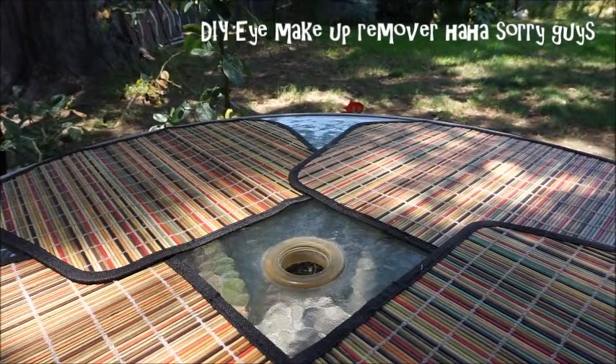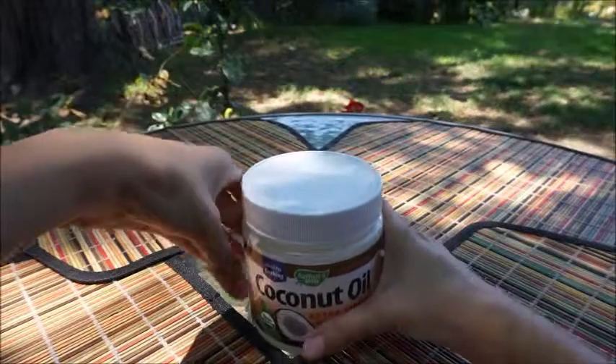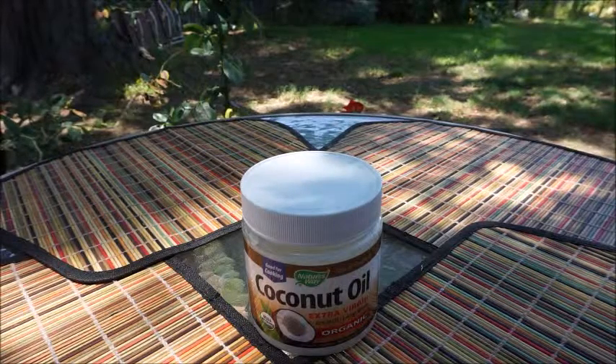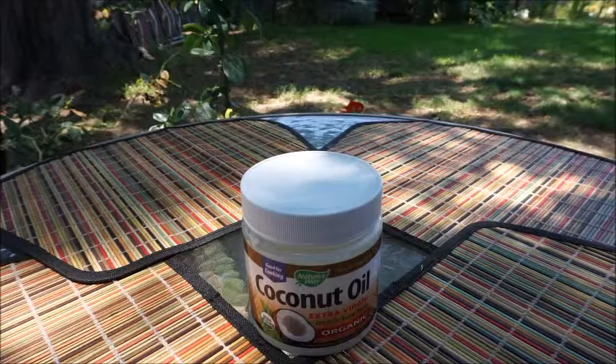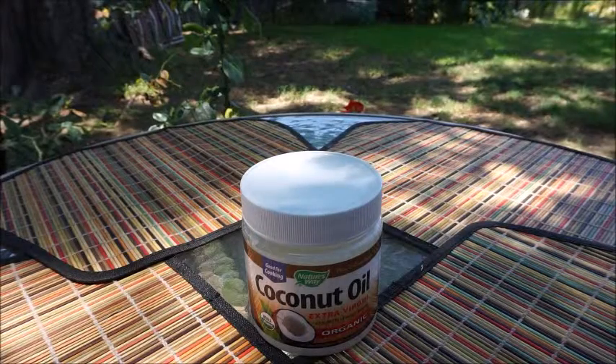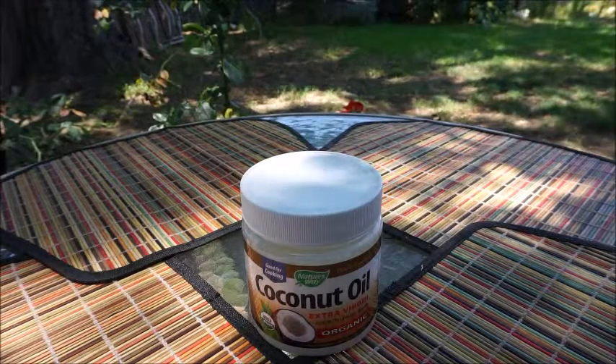To start off, I use coconut oil. Coconut oil is good for lots of things — it's good for your hair, your skin, and I've used it personally to remove my makeup, and it leaves your skin soft. So it's something I would recommend for starters — one of them I use is coconut oil.